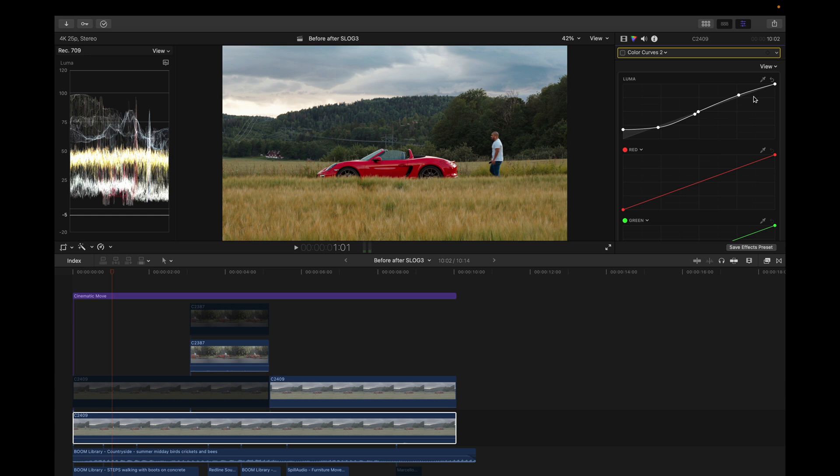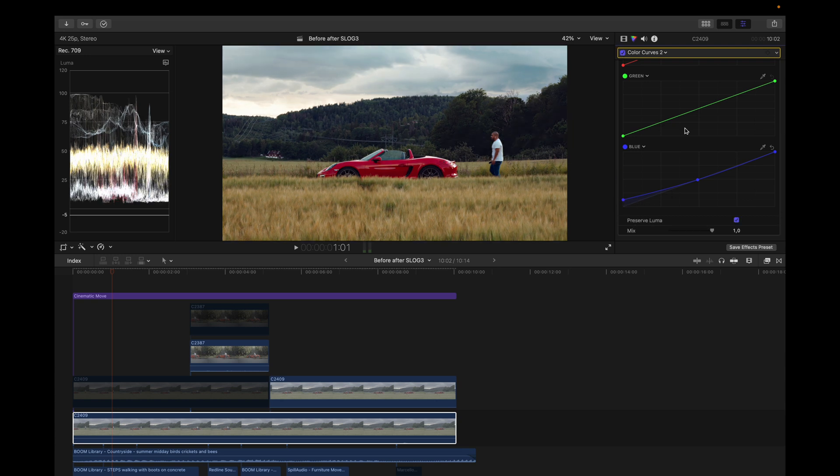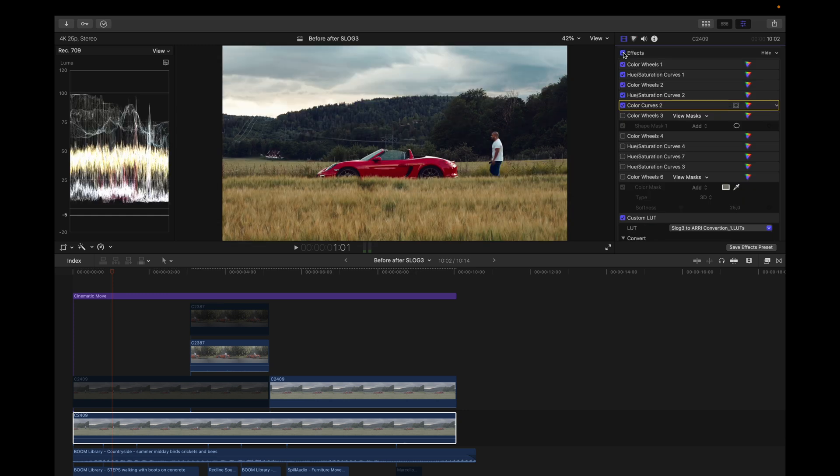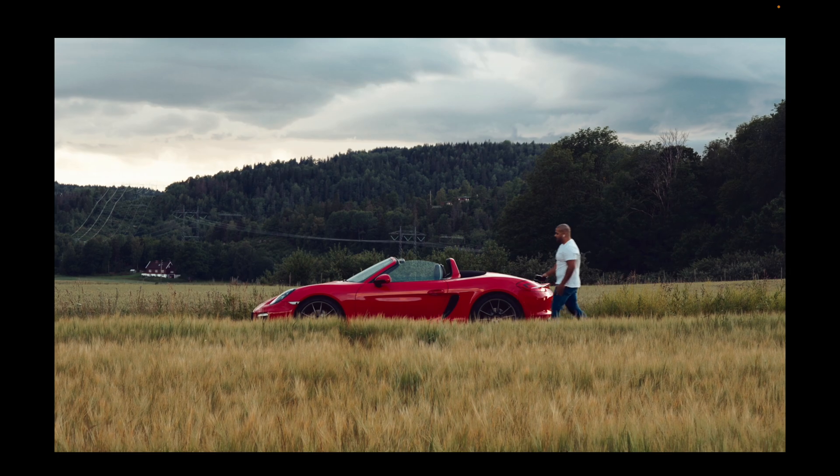Next I added a color curve. Here I lifted the shadows a little bit, dragged up the midtones and highlights, and added a blue tint to the shadows of the image. This is what I got after tweaking the color curves — looking pretty good at this point, I could have left it there.